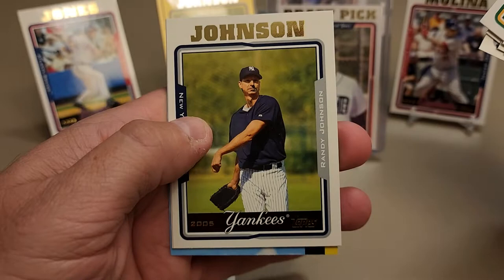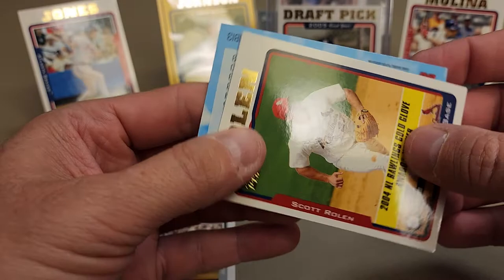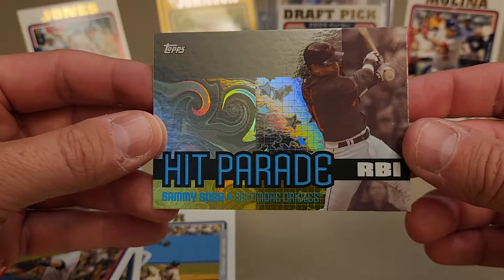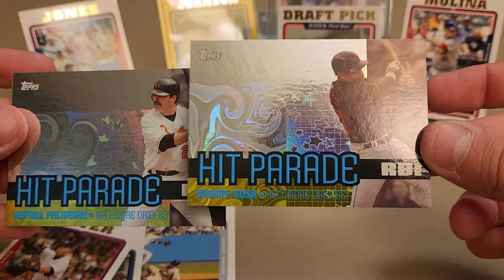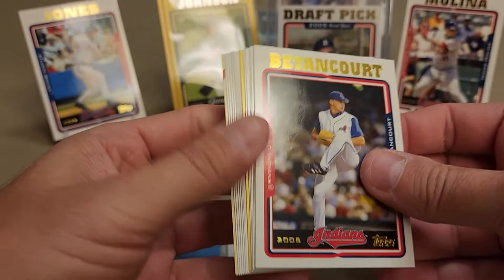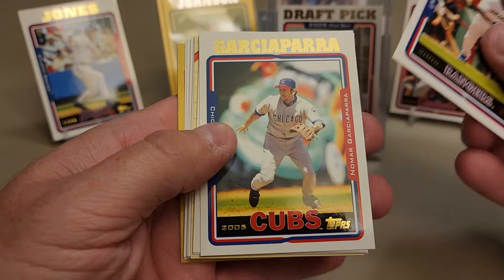There's a draft pick of Michael Bourn - he's a decent player. Tony Armas Jr., Jarrett Wright had a few nice years mainly with the Cleveland Indians. There's the Randy Johnson base. Hopefully Scott Rolen gets into the Hall of Fame - awesome, awesome player. Another Hit Parade card and it is Sammy Sosa. Active career RBI leaders: number one Bonds, number two Palmeiro, number three Slamming Sammy Sosa. Both Palmeiro and Sosa were on the Orioles.